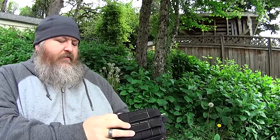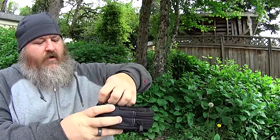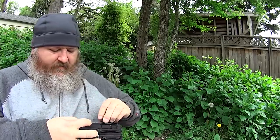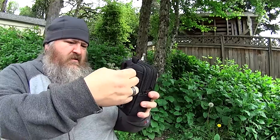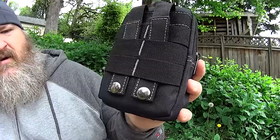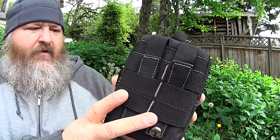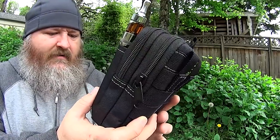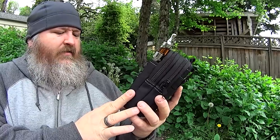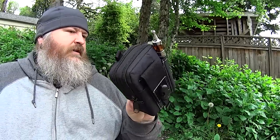You could probably run this through two belt loops. Maybe a standard size belt could fit through there. But look at the stitching — everything is very well put together. There were no stray threads on it. I'm pretty conscious about whether there are threads hanging out because to me that's a sign of poor quality and craftsmanship.